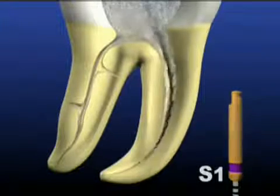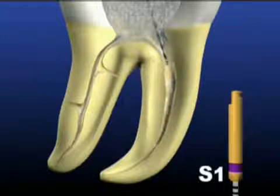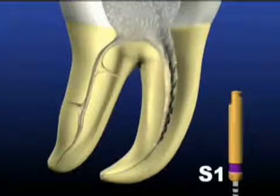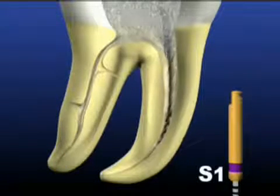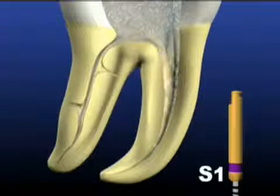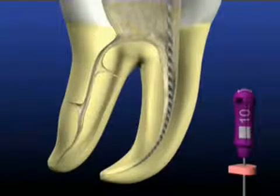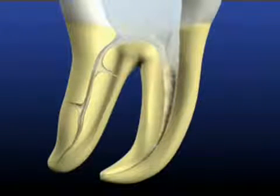Remove the S1, clean and inspect the file. Reinsert the S1 to continue shaping the coronal area, employing a brushing motion to improve access. This is accomplished when light resistance is encountered by withdrawing the instrument and cutting the dentin on the outstroke. In more difficult canals, it may require a couple of recapitulations to enlarge the coronal two-thirds of the canal. Now irrigate.